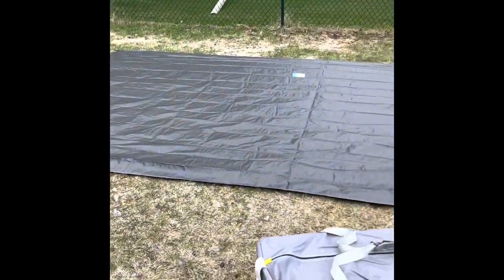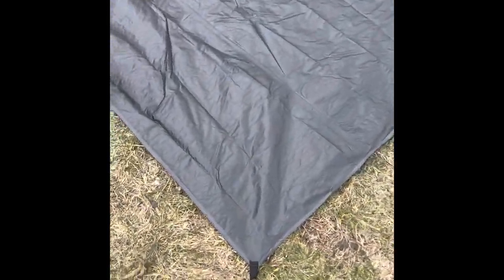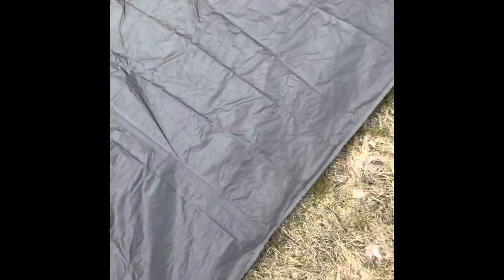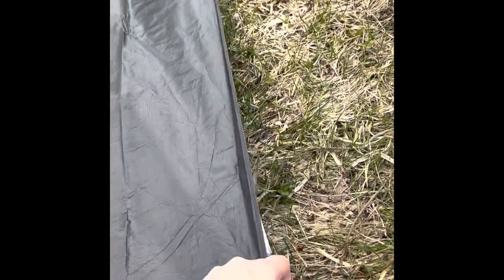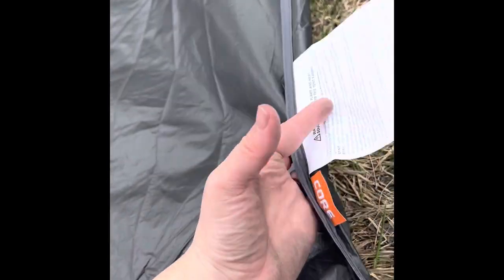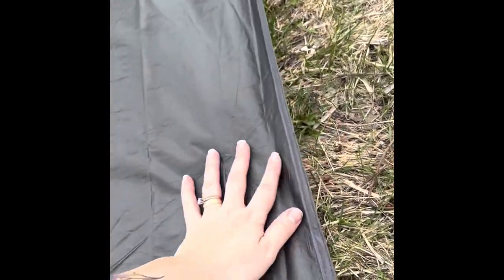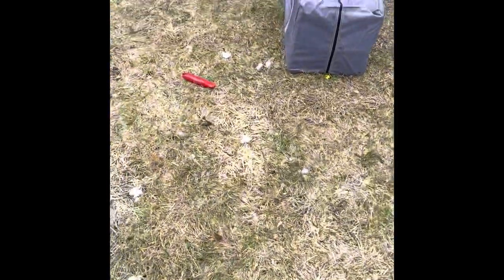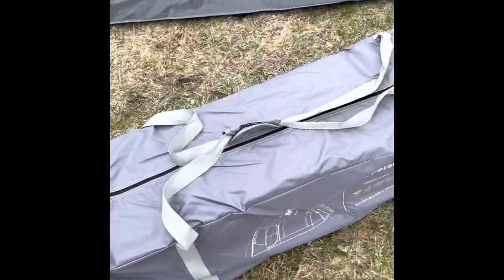We've got the footprint out. First opinion, it looks really nice. It's got these elastics in the corner — I'm sure there's a purpose for those. There was a tag on the bottom side for orientation. I think I've got it oriented the right way; I assume the tags are supposed to be towards the ground. We've got the tent out of the box — comes in this nice duffel here.